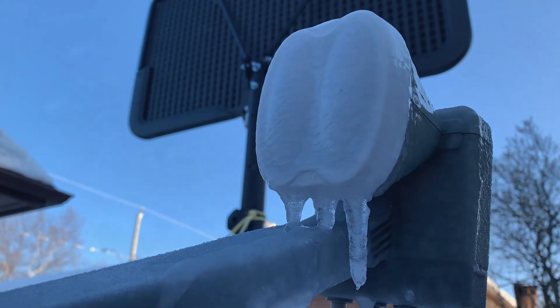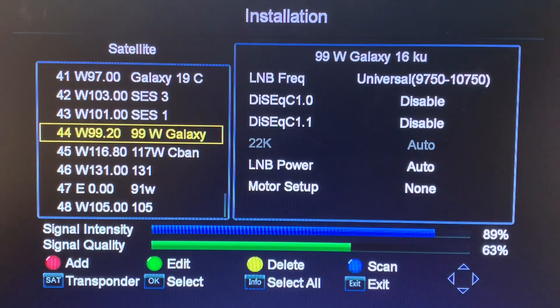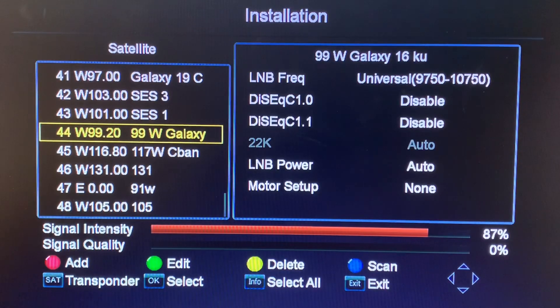Let's look at some of the results of our experiment. It is very cold out here — you can see the water is running a little bit and then it just gels and turns to ice quite quickly, so we're getting a good buildup. Looking at our signal meter on our receiver, you can see we're getting a good signal strength and quality to start. Now watch what happens when I spray some water on the LNB and satellite dish pan.